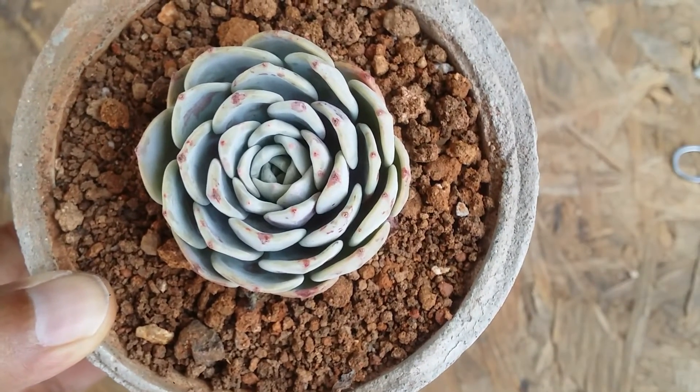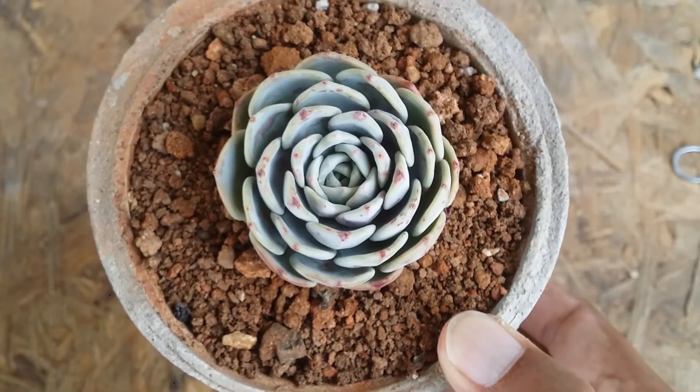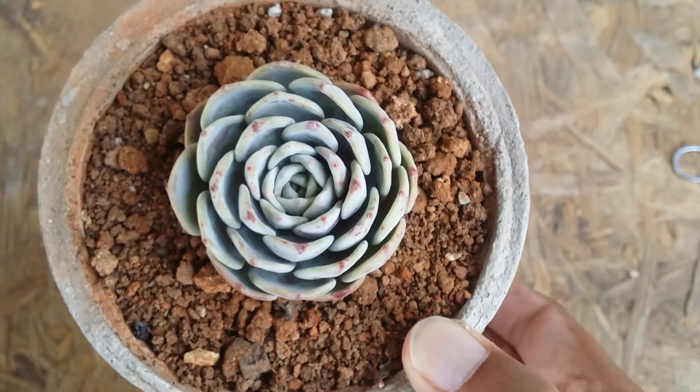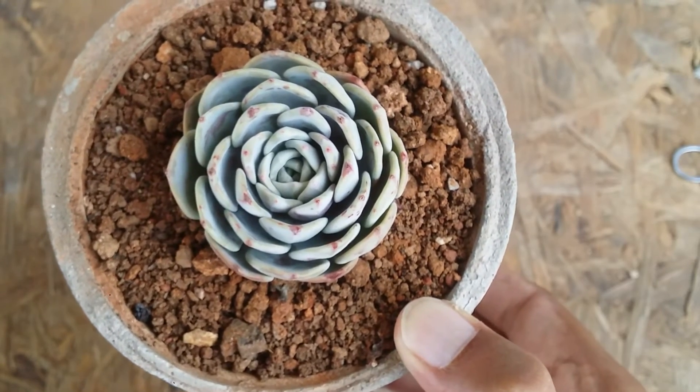Talking about dormancy — it is getting into its growing period in summer; winter was its dormant period. Propagation is pretty simple: you can do leaf propagation, you can separate the offsets once they reach a decent size. Stem cutting won't be possible in a compact succulent, but if your succulent is stretching due to lack of light, then you can do a stem cutting.